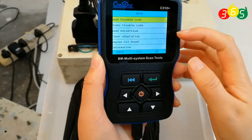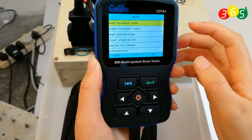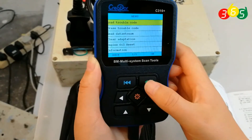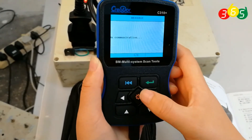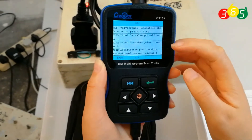This is the function menu. Options include read out trouble codes and more — basic OBD2 diagnostic functions. Let's read out trouble codes. Reading out the DTCs.